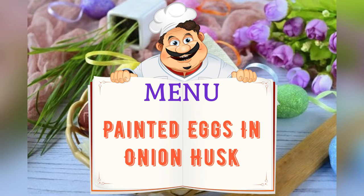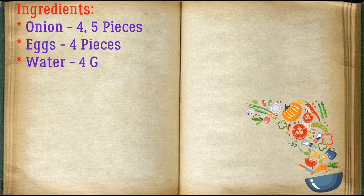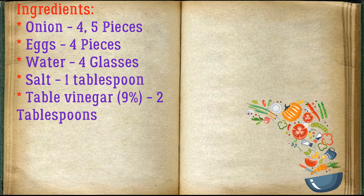Today on the menu: colored eggs with onion peels. Adjust ingredients to your taste and color. Ingredients: onion, 4-5 pieces; eggs, 4 pieces; water, 4 glasses; salt, 1 tablespoon; table vinegar 9%, 2 tablespoons.